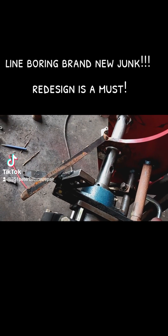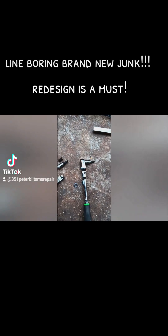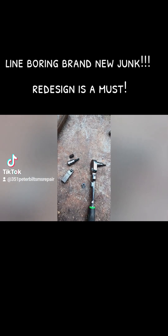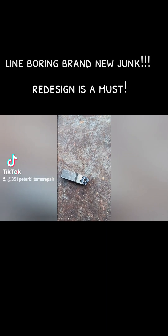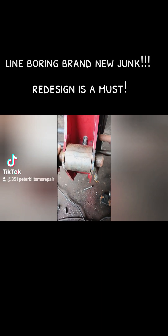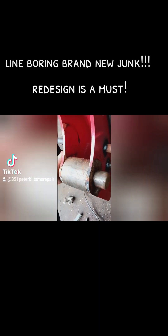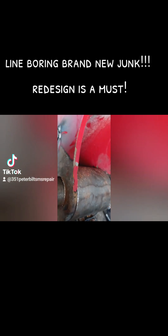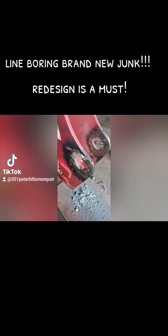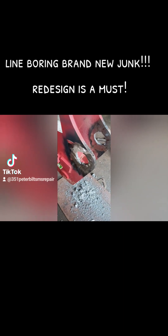I'm going to go ahead and cut these holes out. Let's put us an insert in here. That looks better. There's one side — just got to get the other one done now. Pretty rough cutting that stuff out of there, but I got it out.